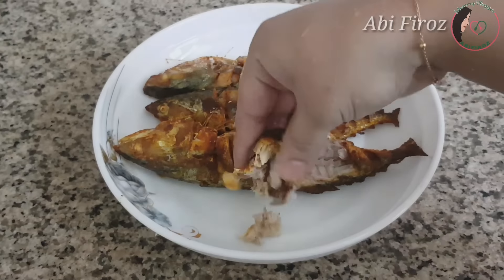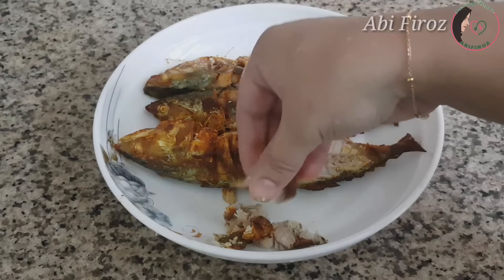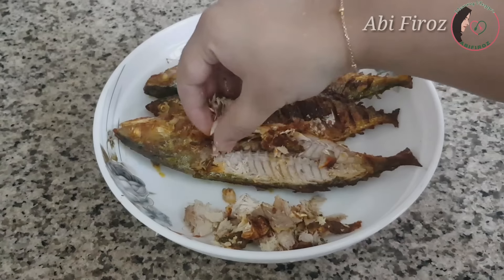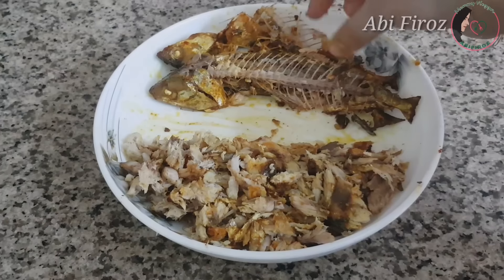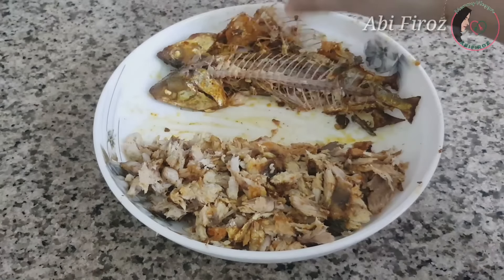We are going to make a new pot and cut it with a knife in the middle. We are going to cut it into pieces. It will be cooked until done.